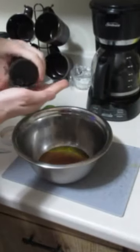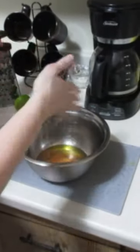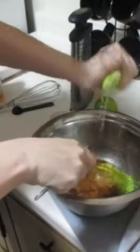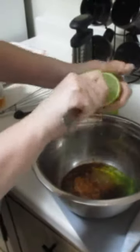A little bit of salt. Get all that nice juice soaked in. Second half.